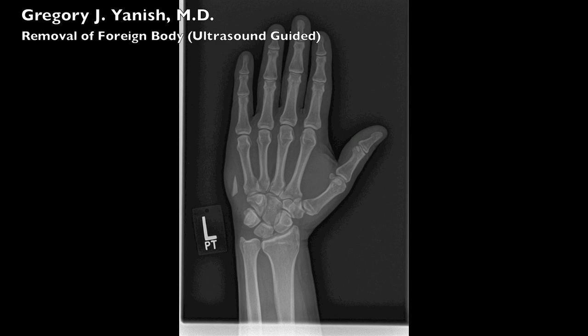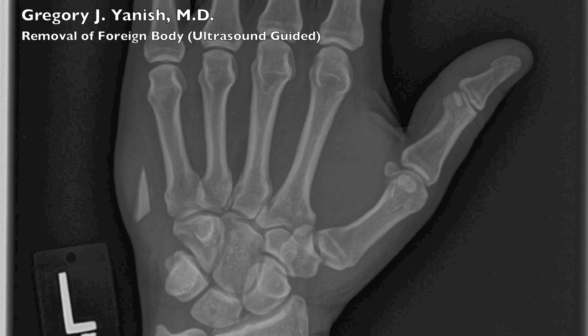This particular patient, whose x-ray you're looking at, was originally working in a restaurant when he had a plate break in his hand. He was seen in an emergency room where his wounds were washed out and closed, and he was treated for a large laceration. The patient continued to have pain in his hand and was eventually seen in our office, and we had this x-ray taken where we diagnosed him as having a retained foreign body consisting of a part of that broken plate.